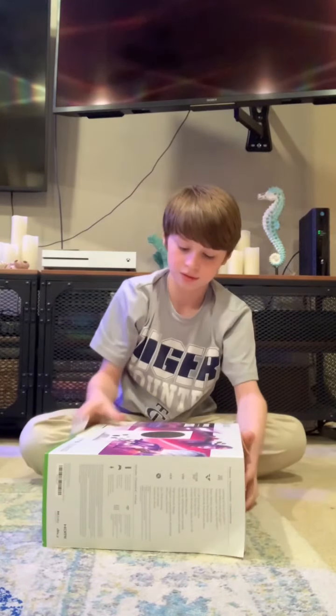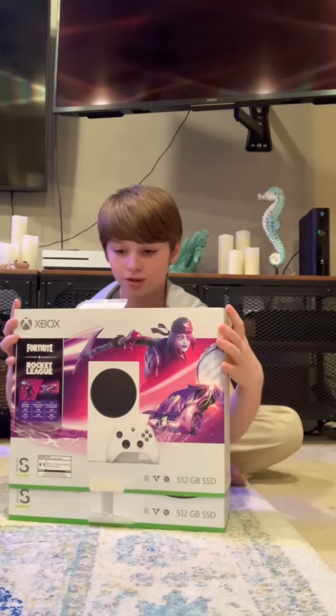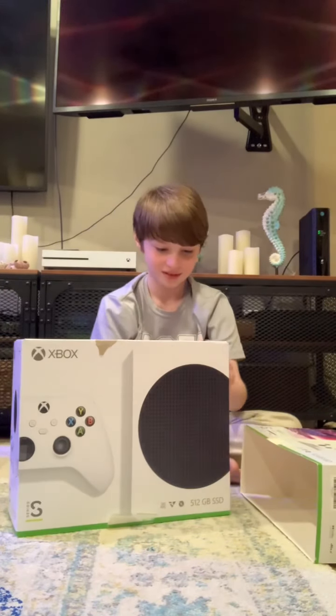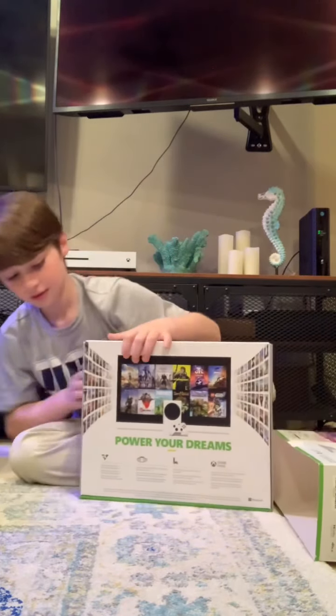And then once you've gotten this tab open, you can go flip it back up. And then I'm pretty sure this will slide off. And then now there should be this tab, this tab right here.